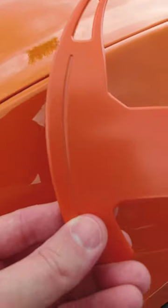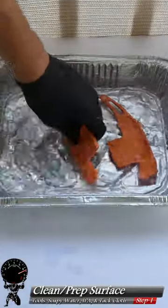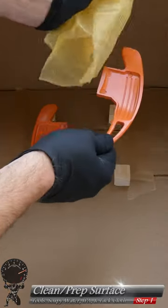Hello everyone, and today we're going to paint and install these brand new paddle shifters. The first thing we're going to do is clean them up, then use some IPA to make sure there's no soapy residue left behind, then we'll tack cloth it.